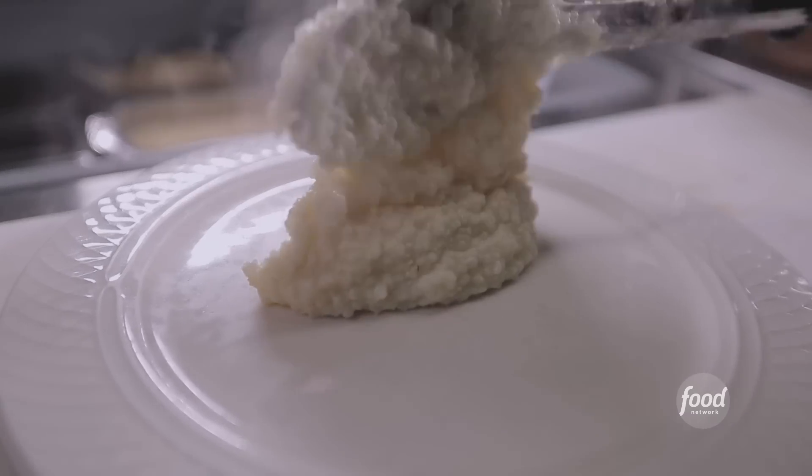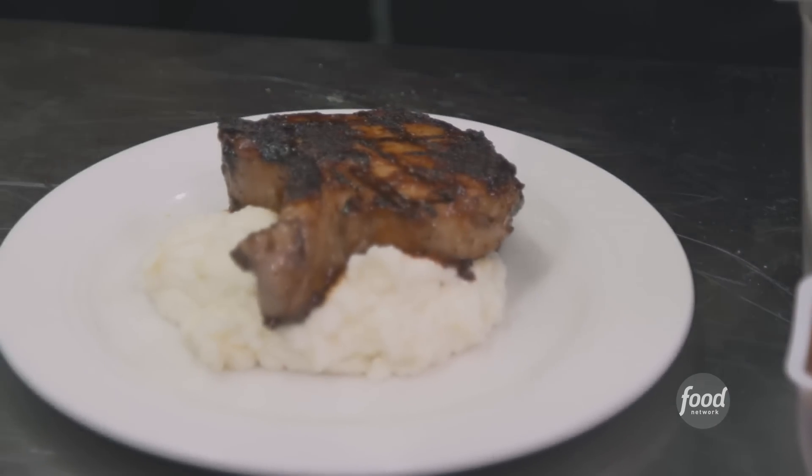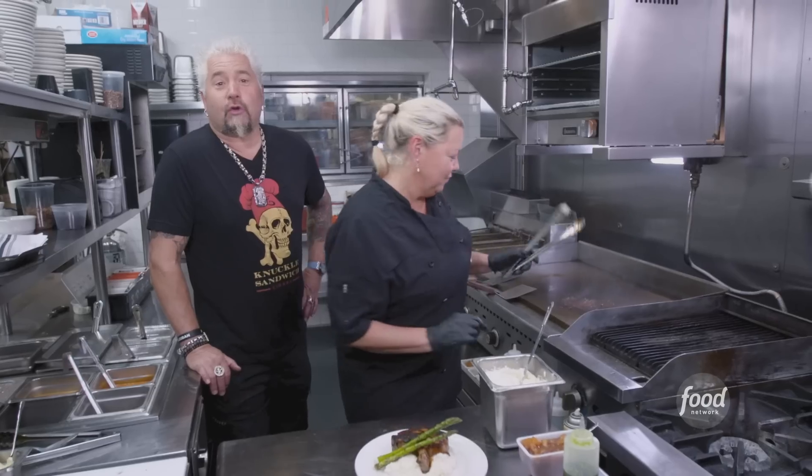Now we're going to plate this up. We've got our goat cheese grits right here, put on our pork chop, token vegetables, tree fruit chutney, and a little bit of chive oil.